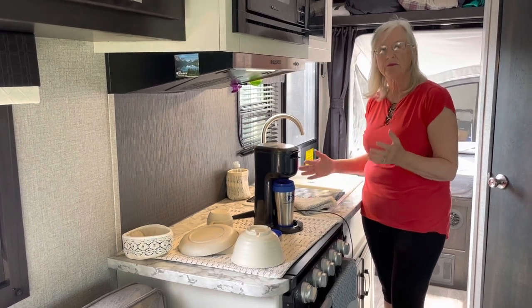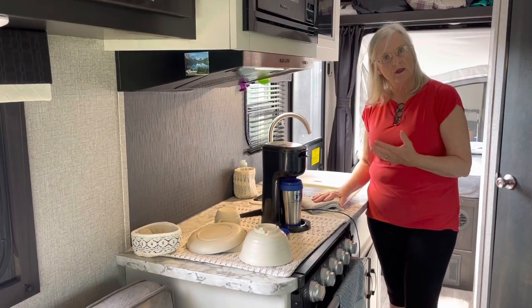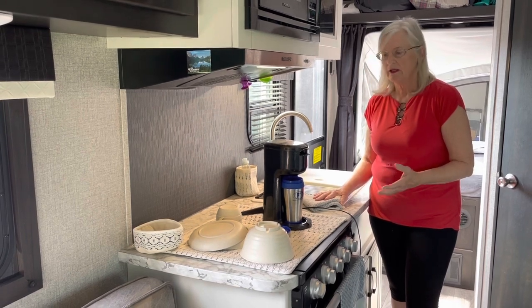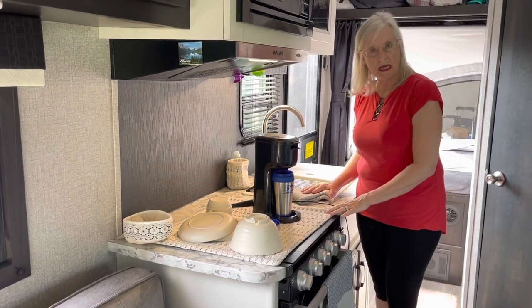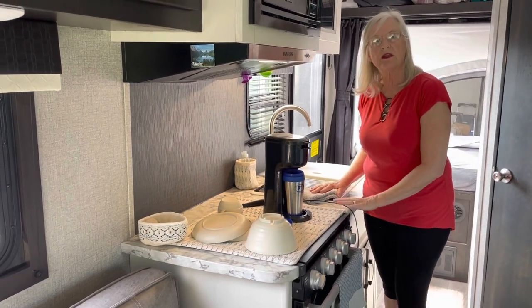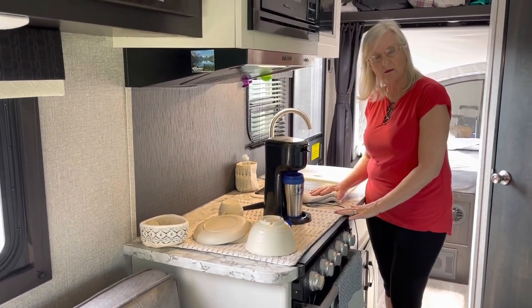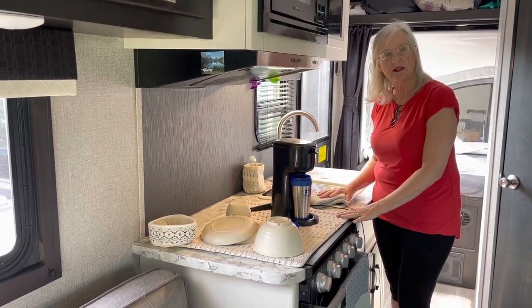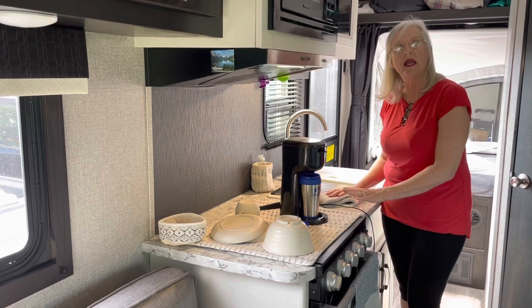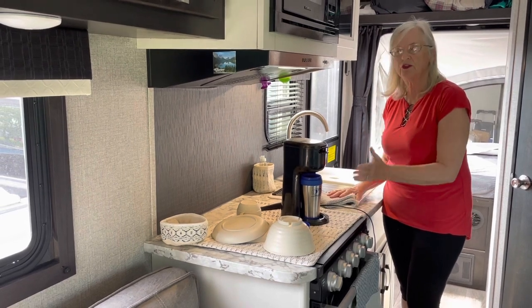Just because you have a small camper doesn't mean you don't want something that looks nice. One of the nice things about making your own or ordering is that you can get the size and color you want. In my shop, you can order a specific size to fit your camper and the color that fits your color scheme.